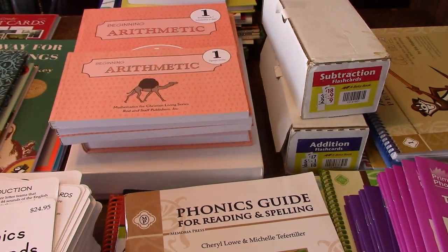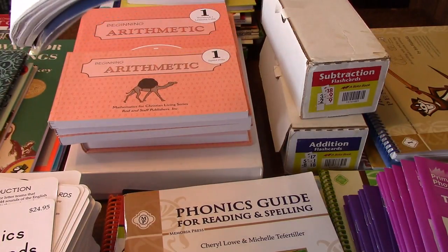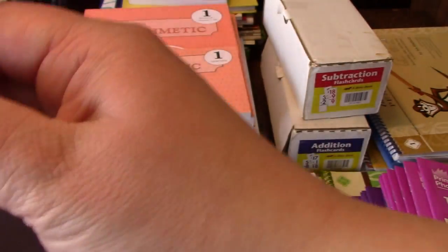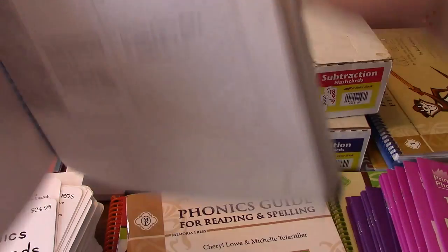In the back of this book there's the recitation, which you'll see scheduled each week. Recitation for week one — you go over it about three times a week. It's in the back of the book. It is very helpful; I enjoy doing it with our kids.